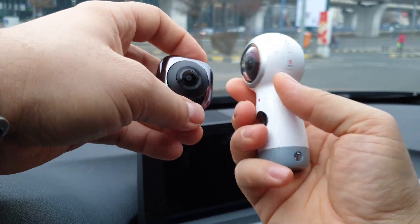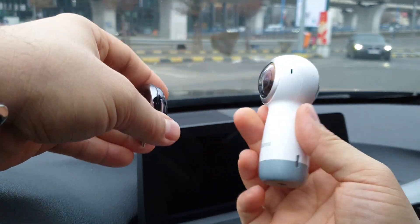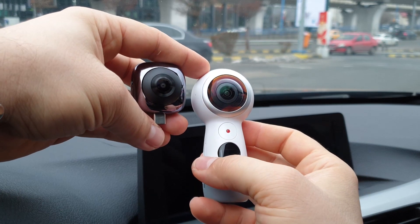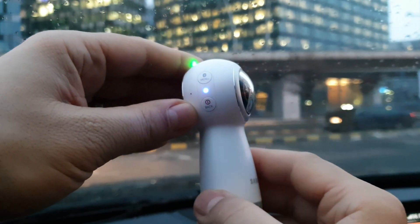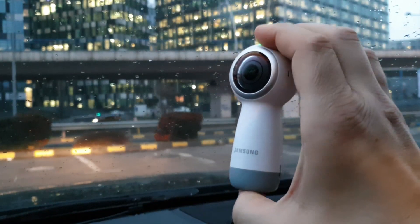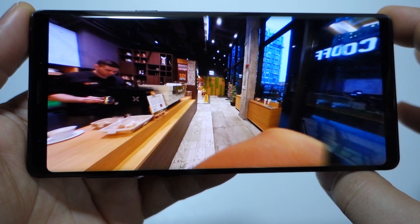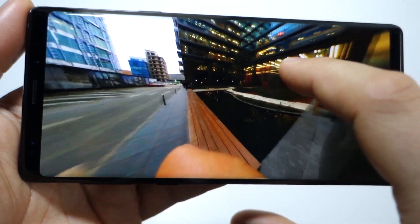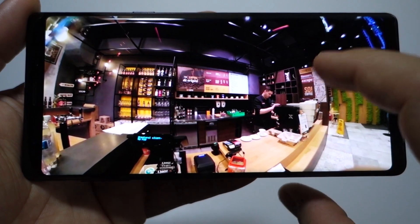I have here the Samsung Gear 360, the latest model, and the Huawei 360 camera. Let's find out — are they good, should you buy them? This is the moment of truth. The Samsung Gear 360 has two cameras, each with 8.4 megapixels. The Huawei has two lenses, each with 13 megapixels. These are the images taken with the Samsung Gear — they look super nice.